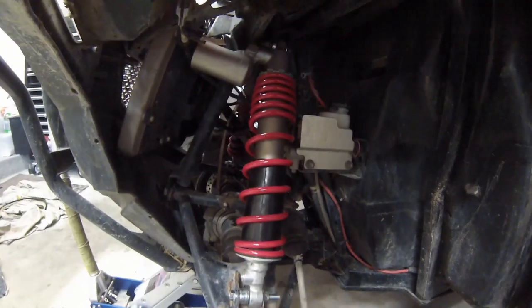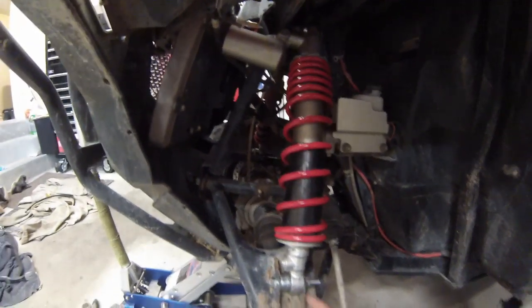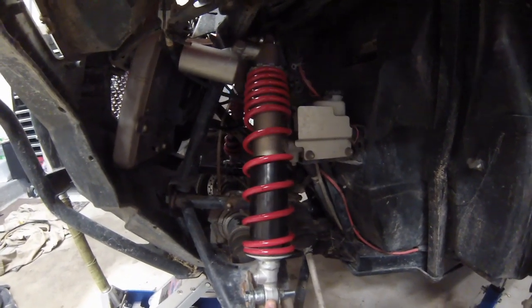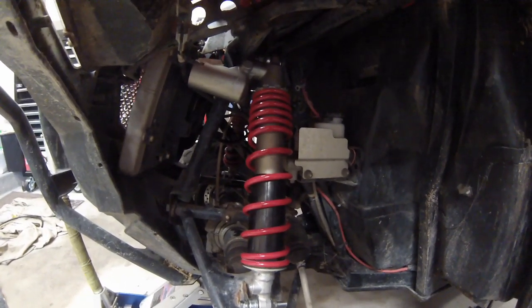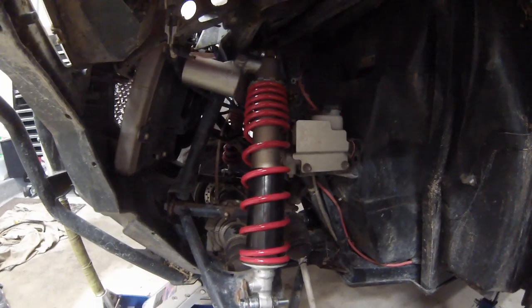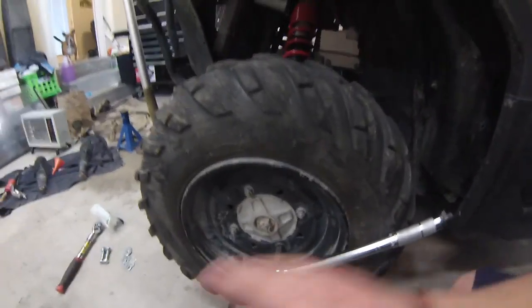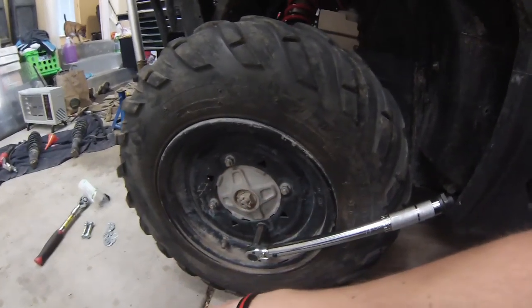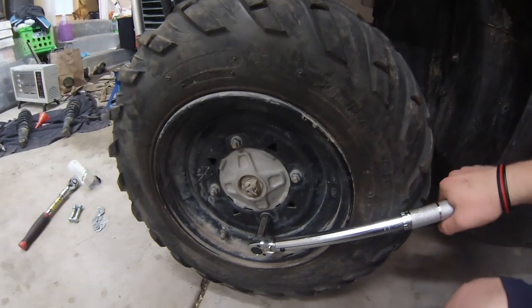You'll probably need to do an alignment when you're done, because it does change the angle very slightly. These shocks are about an inch longer than the stock suspension, which will change your toe. So make sure you get an alignment done. In the future I may do a DIY alignment video for Razors, but for now just take it to a shop or have a friend do it. Go ahead and put your wheel back on and retorque your lug nuts in a star pattern. Torque setting on this is 27 foot-pounds.